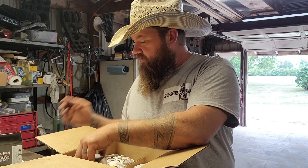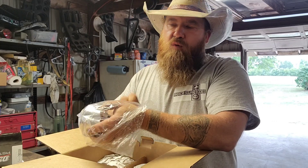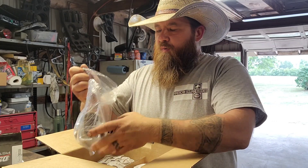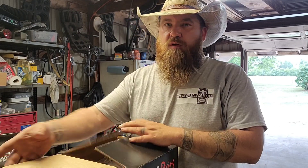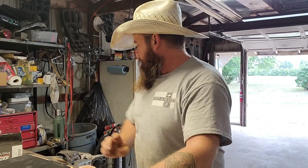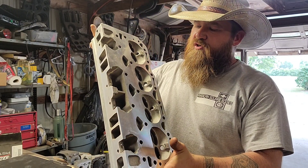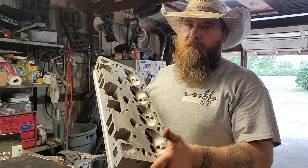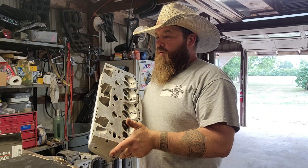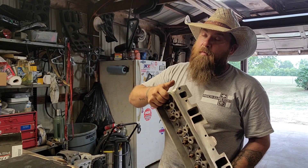This should get me around 10.5 to 11 to one compression, depending on where we end up with the heads. I'm using the L98 aluminum Corvette tune-port injection head — the casting number is 128. They have 58cc combustion chambers. I'm going to clean them up, so they'll be opened up a little bit, dropping compression slightly. But even with 60 or 62cc, I'm going to be above 10 to 10.5 to one compression.